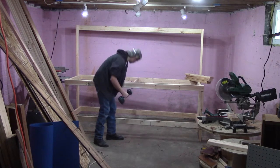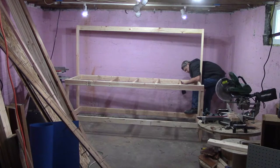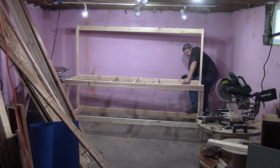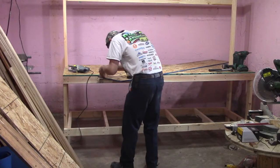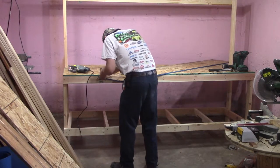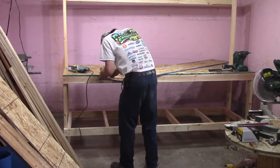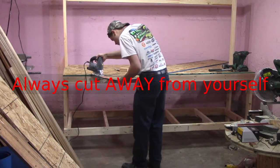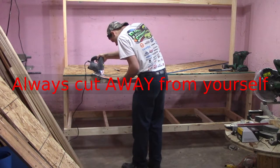For the bench top and shelf I used some half-inch OSB that I had lying around. I had to notch out the back corners on the top for the uprights, but if you aren't putting a pegboard on top you won't need to do that. For the shelf I had to notch out all four corners for the legs. I could have just cut the boards down so they would fit between the legs, but I wanted to have as much usable space as possible.